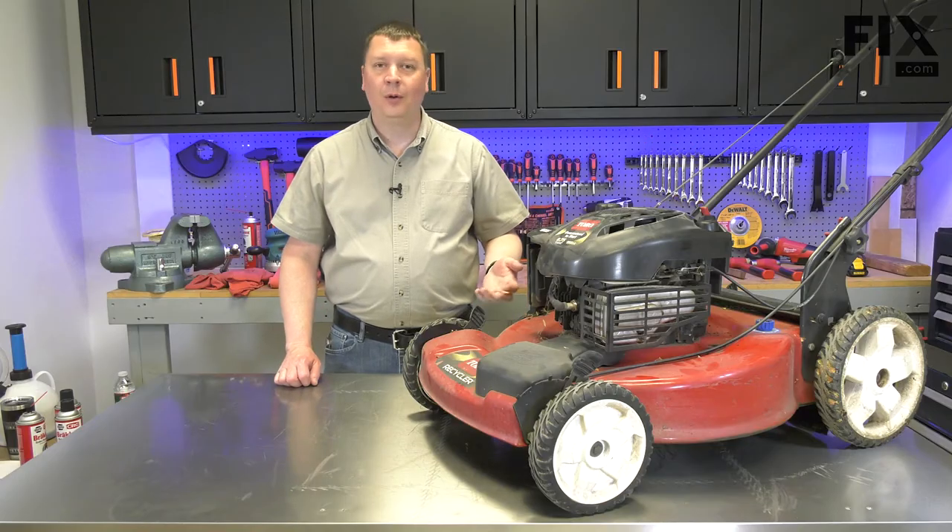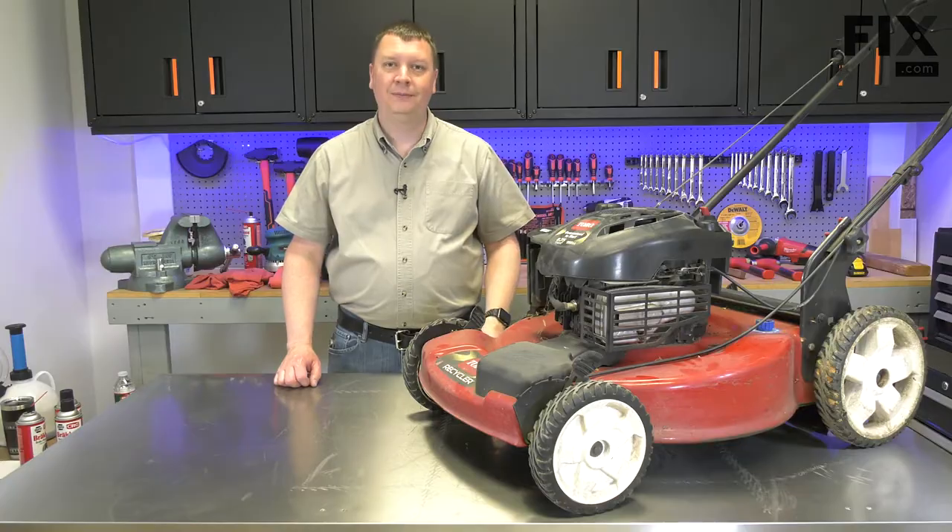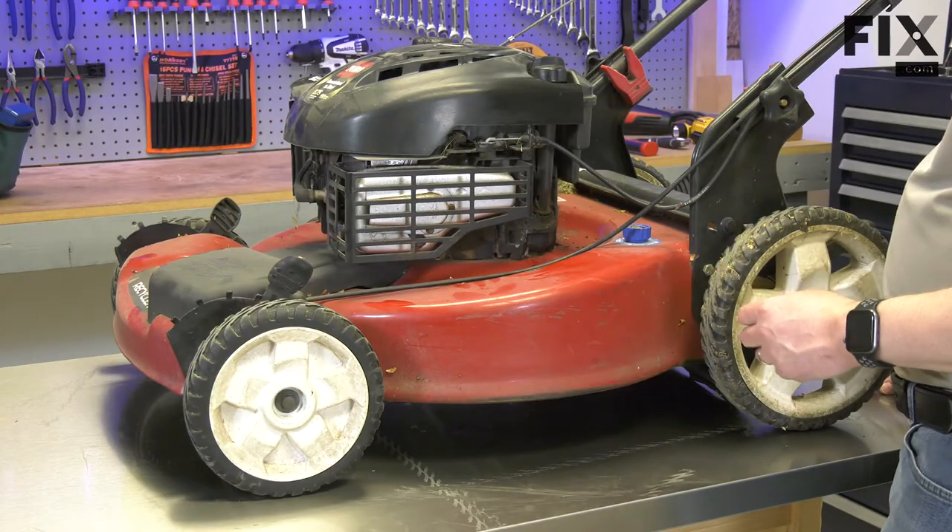Hi, I'm Mark. In this video, I'm going to show you how to locate an oil leak on your lawn mower and what that location means. First, let's talk a little bit about oil leaks.